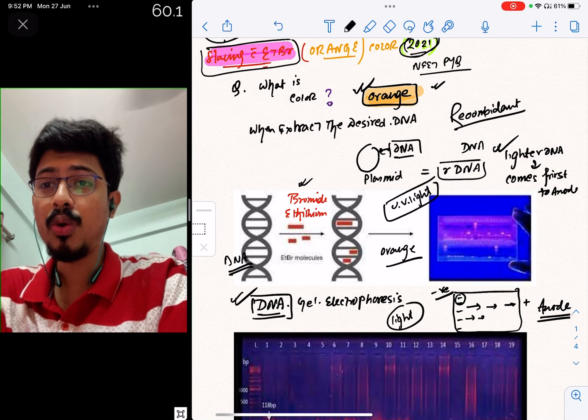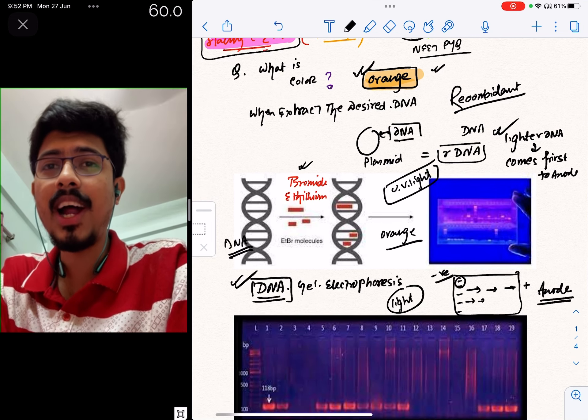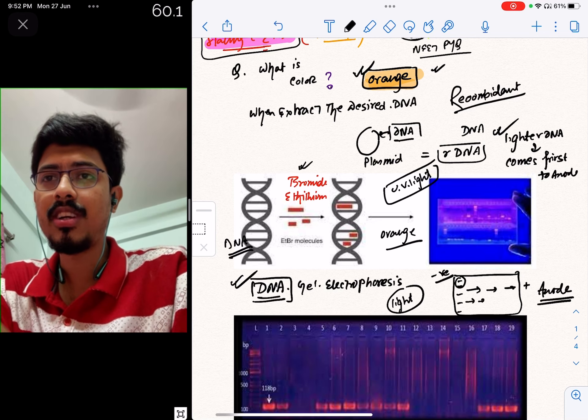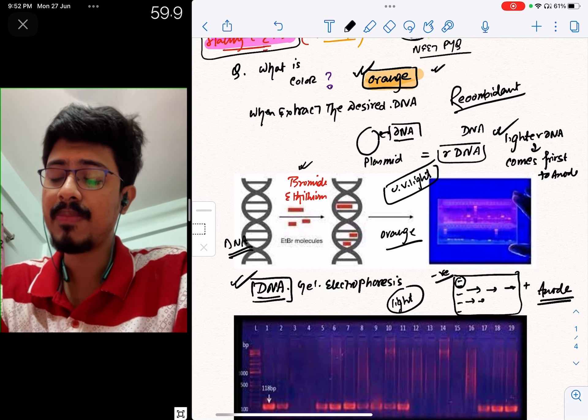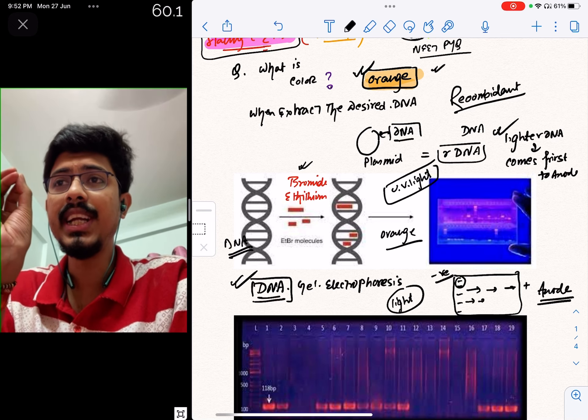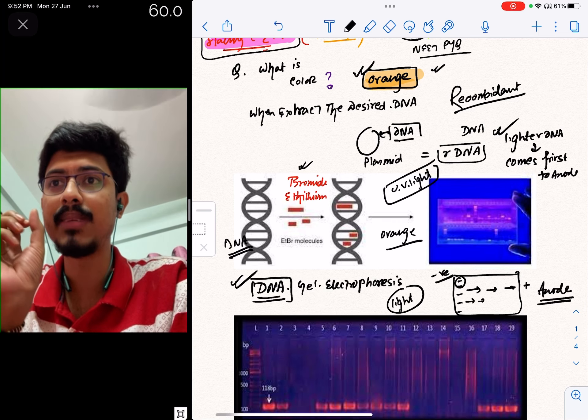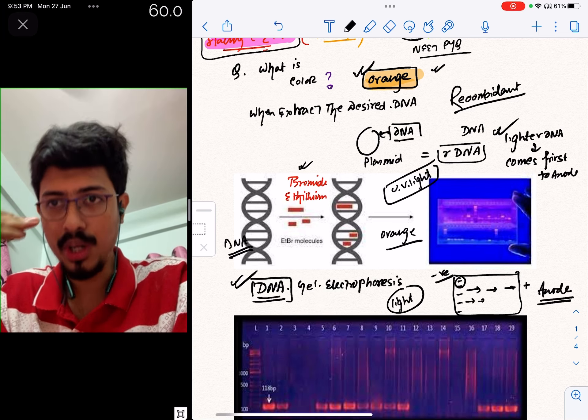So we are going to talk about the technique. As we started with RDNA technology, we need to extract DNA. In the development process, we need to extract it.